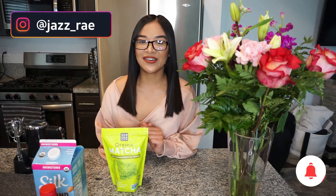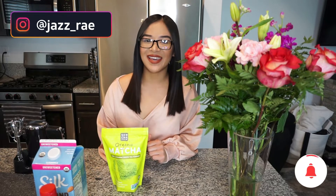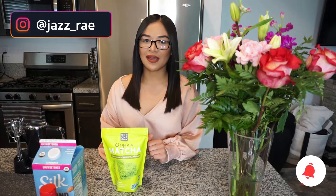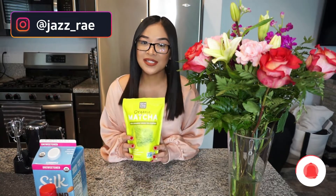Hey guys, welcome to my channel. If you're new, thank you for tuning in. My name is Jazz and today I'm going to be showing you how I make a matcha glazed donut in the air fryer — super simple, let's go.